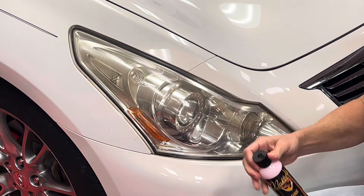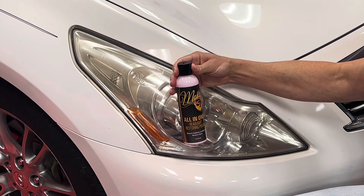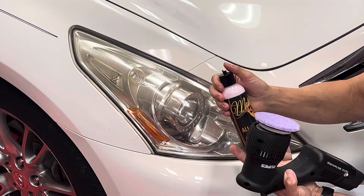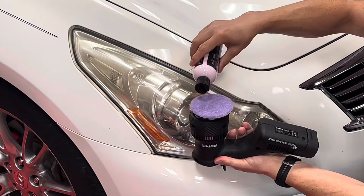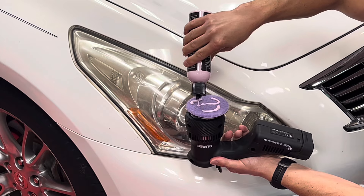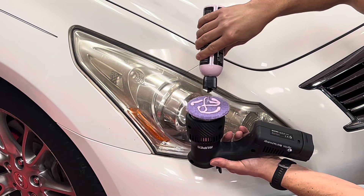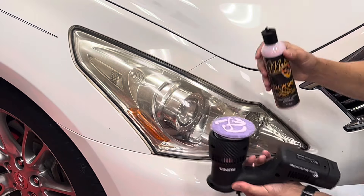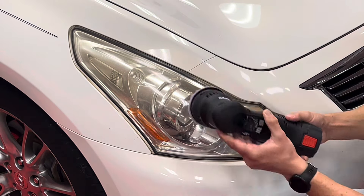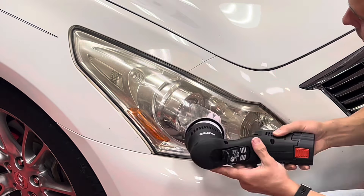My polish of choice is McKees37 All-in-One Headlight Restoring Polish. This product compounds and polishes in one step, and it restores the clarity without leaving a hazy finish. I love that it's easy to use and that it smells fantastic. Apply it directly to your wool buffing pad, and I like to spread it out a little bit before I turn the machine on.